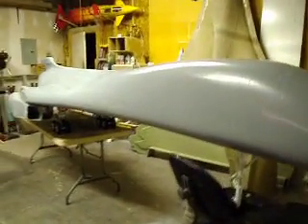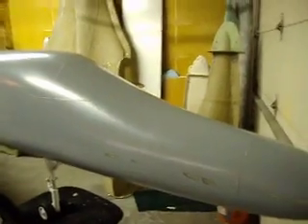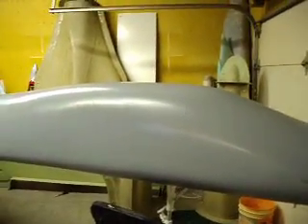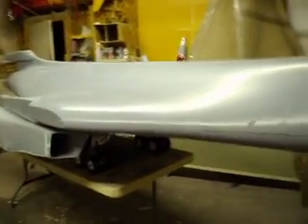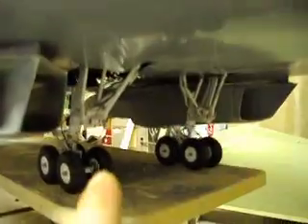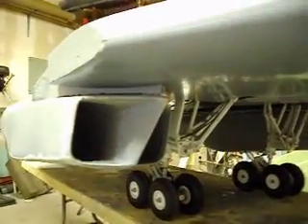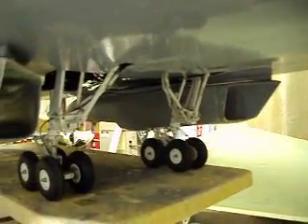Hello everybody, welcome back to 'How to Build a B1 Bomber.' We made it back from Texas. I haven't done a whole lot since I got back — put this thing up on the table, took a break for a couple days. I did put my nacelles on it. We'll go over it a little bit and show you what I got going.